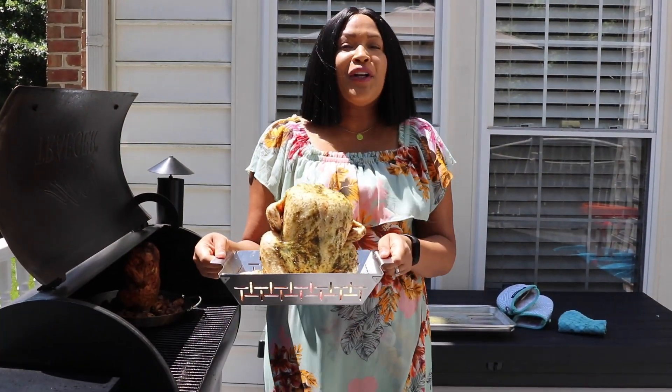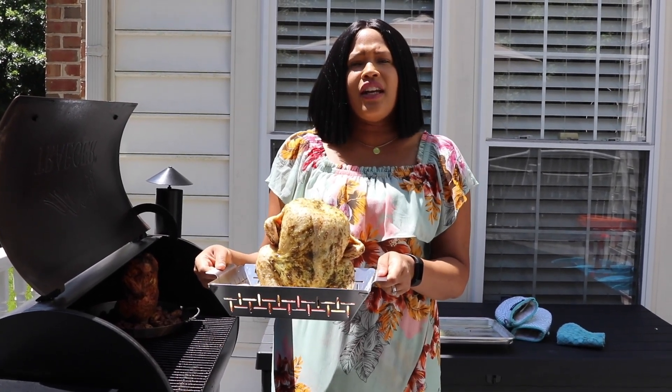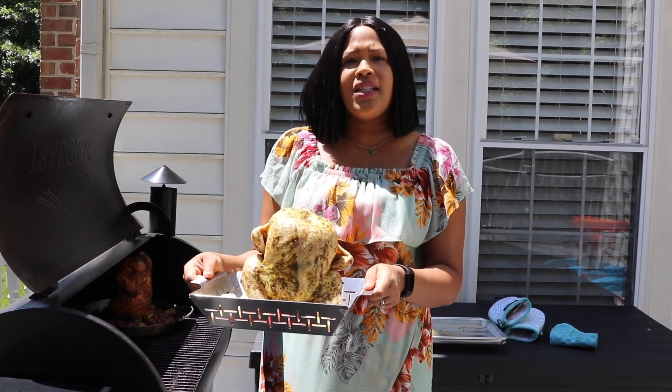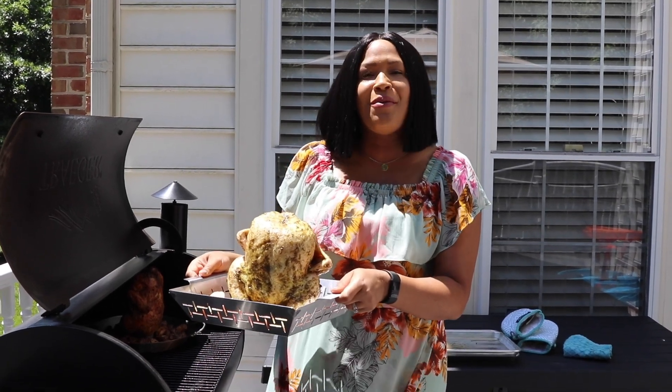It's time to put our beer can chicken on the grill. You want to get your grill to a temperature of 375 degrees, and then you want to smoke this bird on indirect heat — meaning the coals on one side and your bird on the other side. You don't want your bird right under the coals; we want to create like an oven in a sense. Then you're going to let it smoke for an hour and a half.